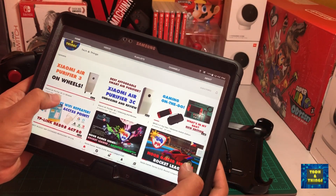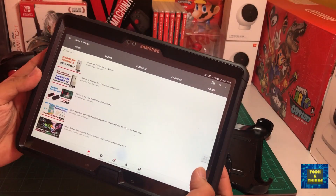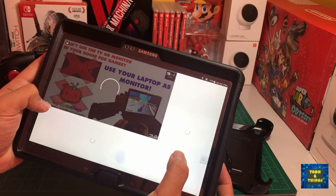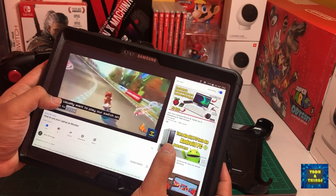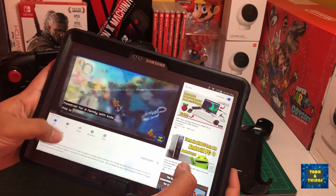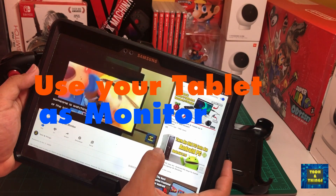In the past, we made content on how to use your laptop as your monitor. Recently, I remembered that I have an old 10-inch Samsung tablet that I rarely use, and thought that maybe there's a way to use it as a portable monitor. In this content, I will show you how to utilize an Android tablet as your portable gaming monitor.